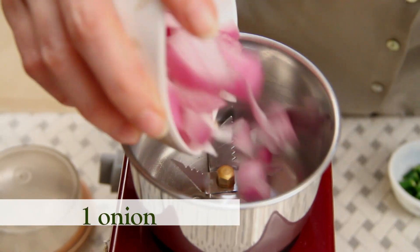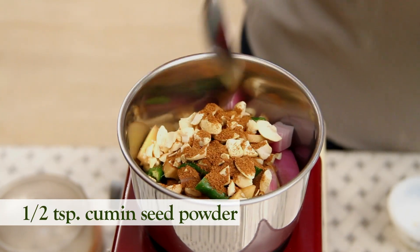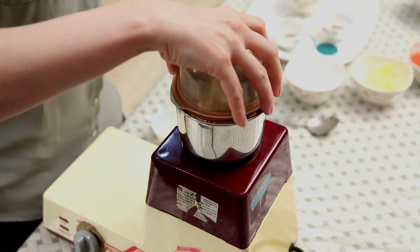Let's start with making the Onion Paste. The ingredients are: Onion, Green Chillies, Ginger, Cashew Nuts, and Cumin Seed Powder. Now I'm going to grind this into a fine paste.